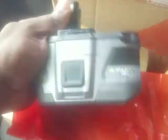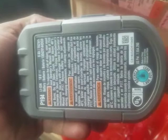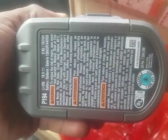I just opened up the packaging. There it is — you can see just how big it is. It's pretty heavy. See how many bars it comes with. It's not charged out of the box. You can see it's the P194 9 amp hour battery, original.